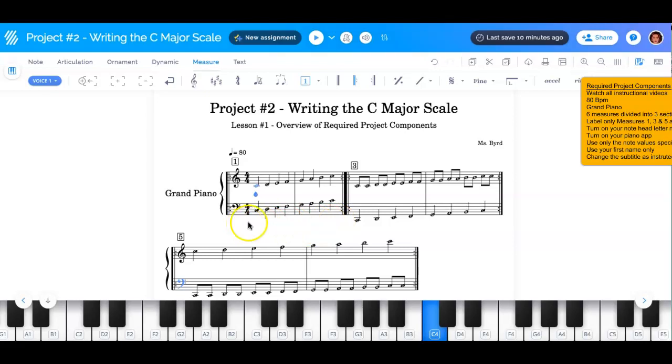This is the first section: measures one and two. The next section is measures three and four. And the last section is measures five and six. You must divide them with repeat signs.